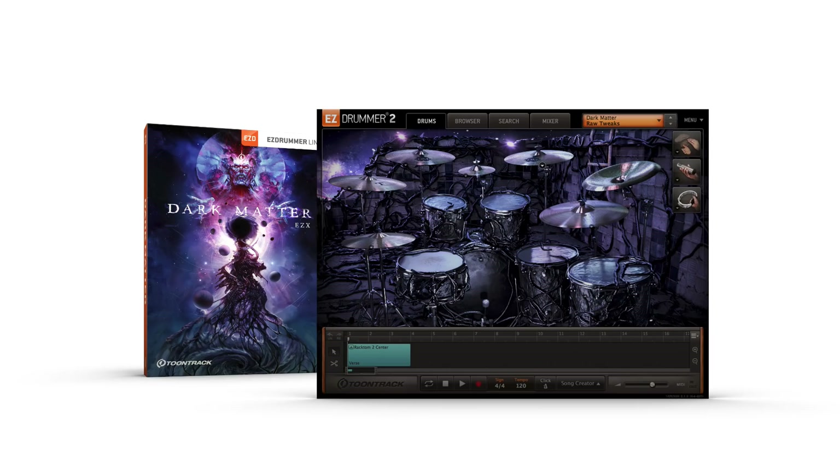The Dark Matter EZ-X from TuneTrack — metal, hardcore, and heavy rock drums with a unique ambience, all in the songwriting framework of EZ-Drummer 2.